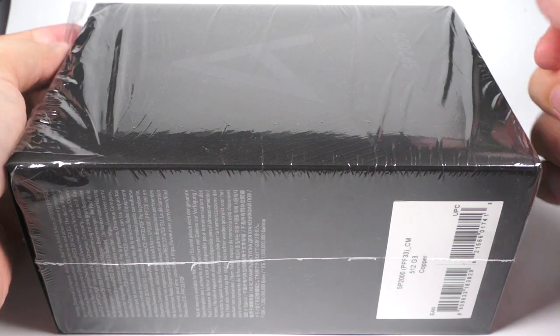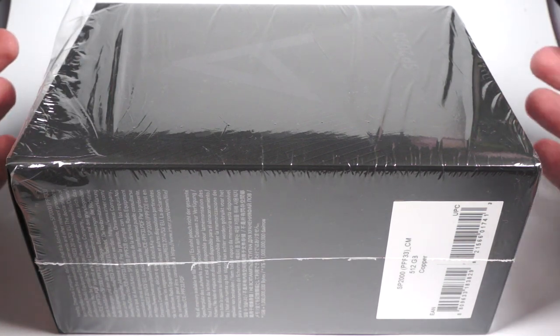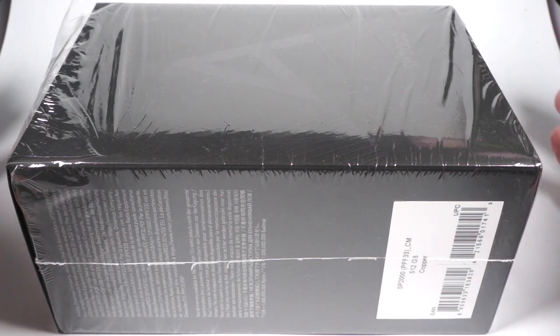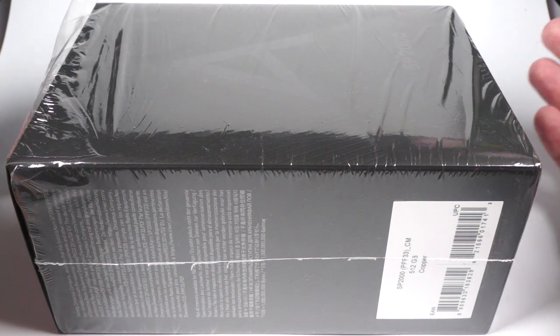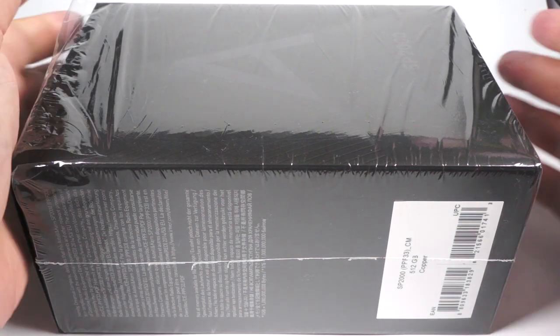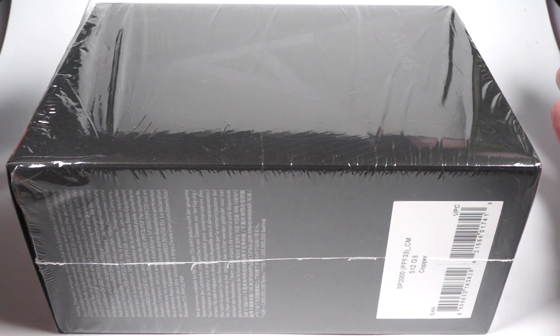Hello! You know, sometimes it's fun to see how history repeats itself and everything goes in circles. Exactly one year ago, also on a rainy autumn evening, I was filming a review for the Astell&Kern flagship SP-1000, or Ultima.